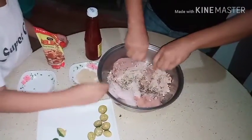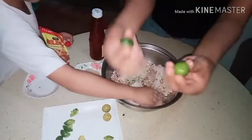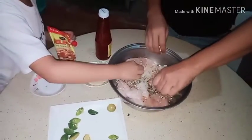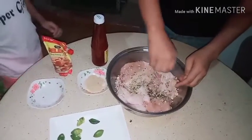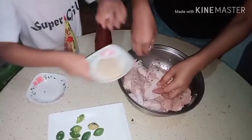Guys, you can use lemon or this one — this is the calamansi. Okay, you need to help me put the sugar here. Can I spread it? No no, don't touch it.